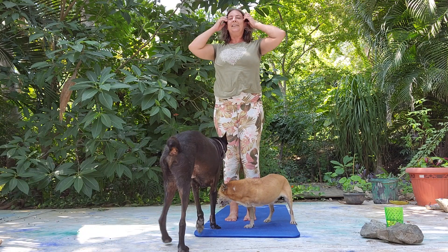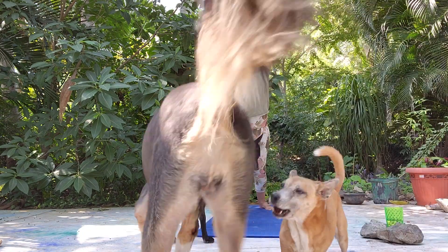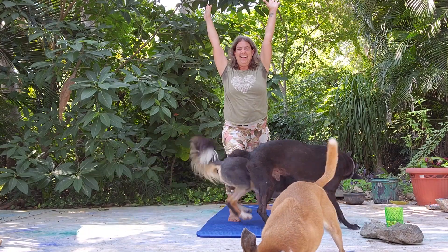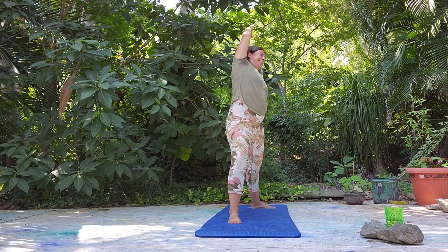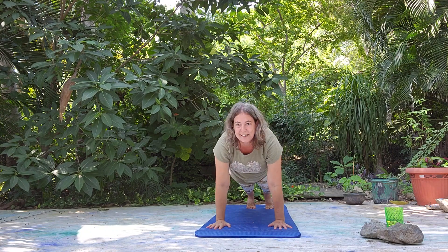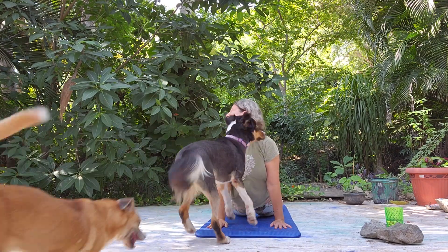Here comes Hermes to join us. Let's step into warrior one. Reach up — nice deep inhale and exhale. Warrior two, open it up. Push the full position. And let's come down to plank. Let's lower down, keep the knees down. Thank you Dulce. Open it up. Hello.